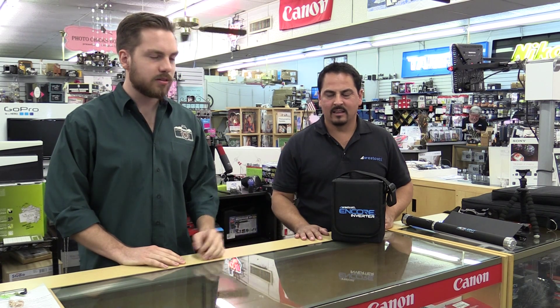Hi, I'm Danny with Arlington Camera, here with Ruben Cruz of Westcott. He's here to show us a few new products, and first off, the Encore Inverter.